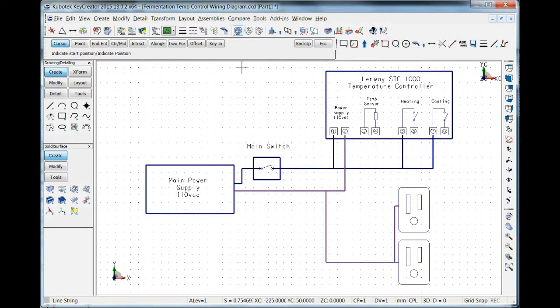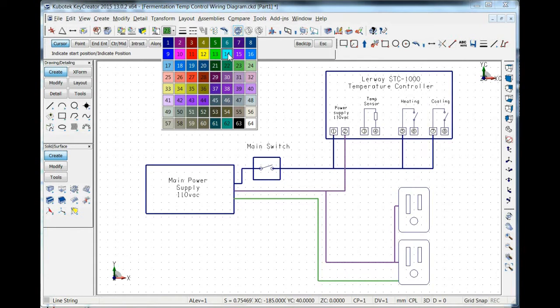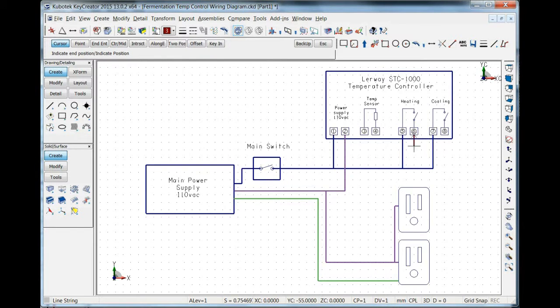The ground wire is a very important wire to have in there, so let's go stick that in now — from the main power supply down to the outlets. That'll connect to both grounds on the outlets, or one ground pole if you're using a double outlet. Finally, we've got to have the heating and cooling wires going down to the outlets. The heating one will power that outlet, and cooling will power that outlet when the temperature controller calls for it.